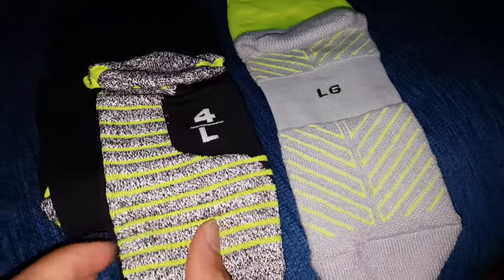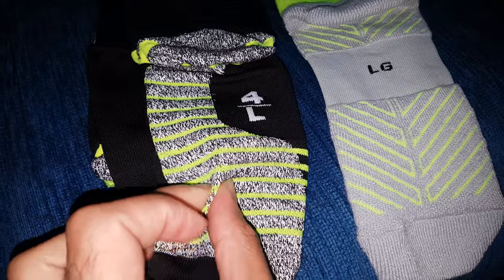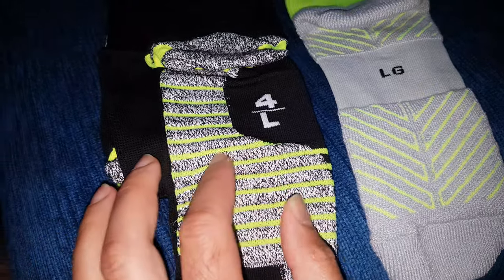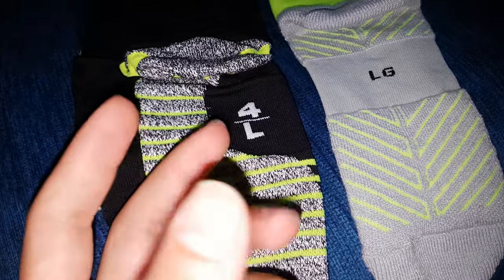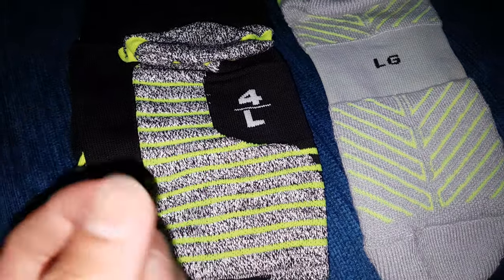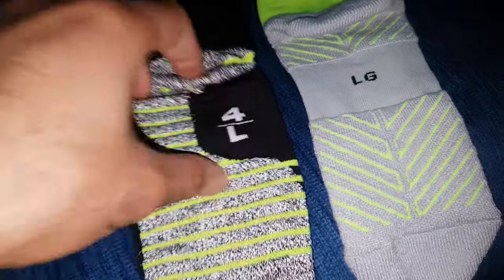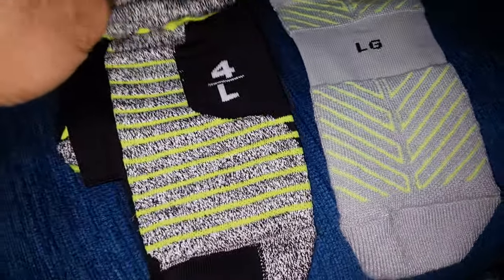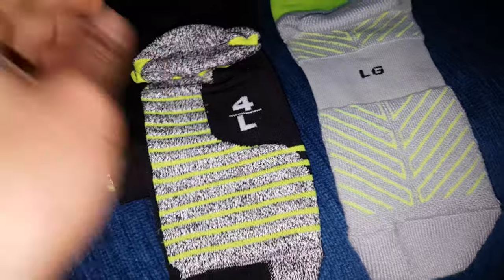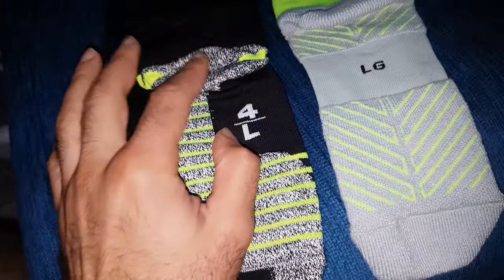In the new Nike sock model, they created this technical support. It's kind of like when you wear Air Max shoes — when you run you don't feel as much pressure on your feet and ankle. If you wear these socks you will feel more support down here especially in the lower part of your foot.